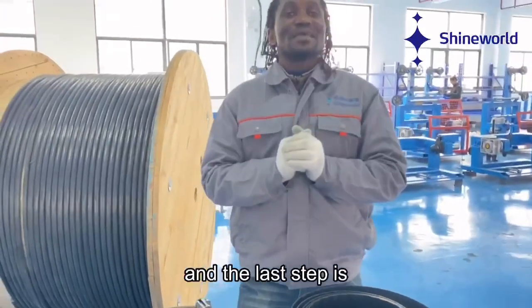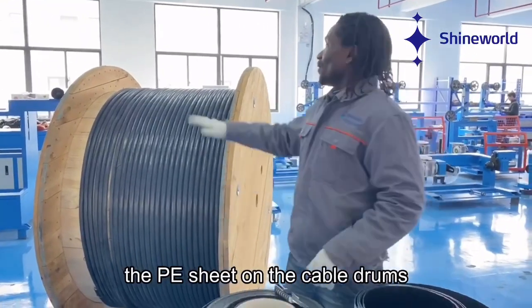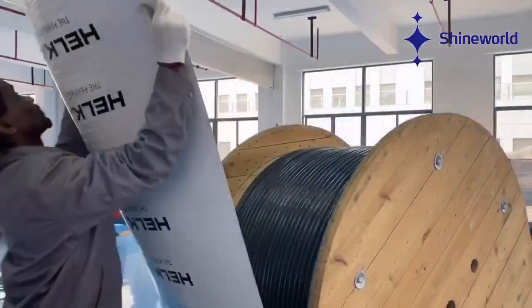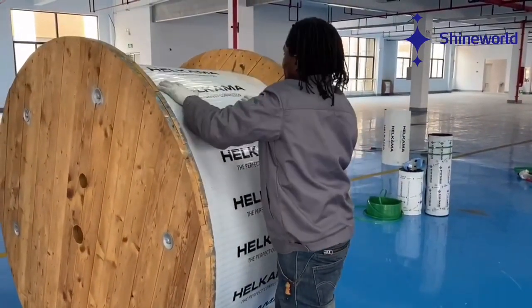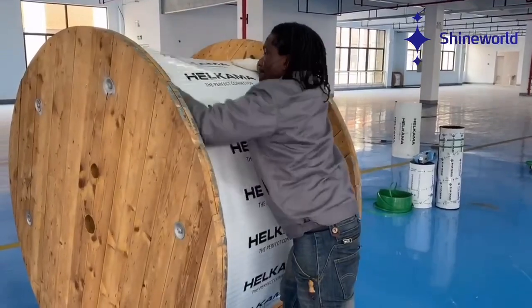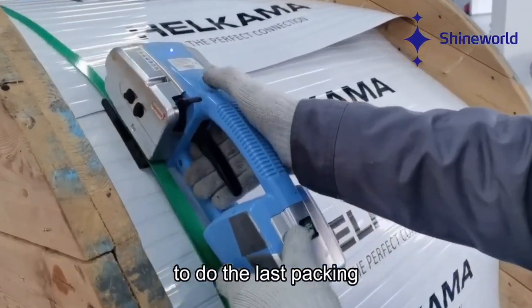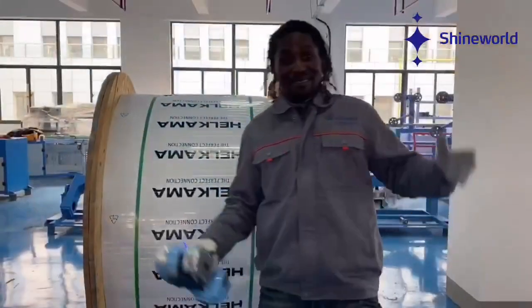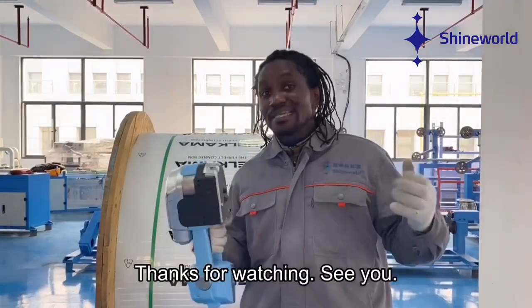Then, the third and the last step is to roll the PA sheet on the Cable Drums. And that brings us to the end of the process. As I said, easy and simple. Thanks for watching. See you!